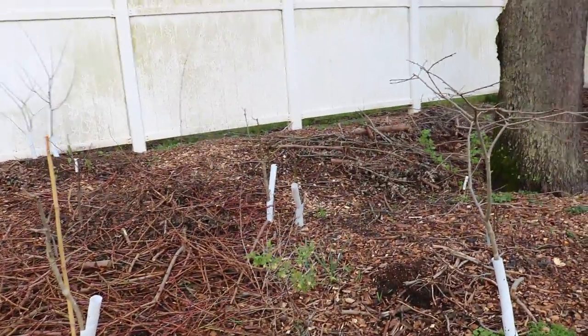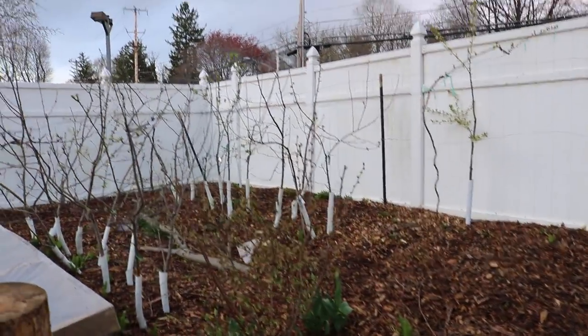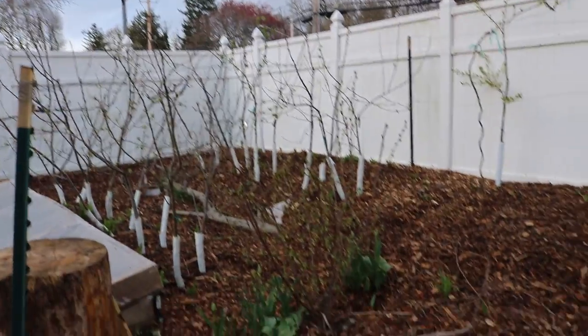All right everybody, this is Ross. I want to talk to you guys today about mushrooms. We did our spring tour of the backyard — I wanted to show you guys what was going on back here now that everything's flowering and leafing out. Everything's looking beautiful, spring is here and it's wonderful.